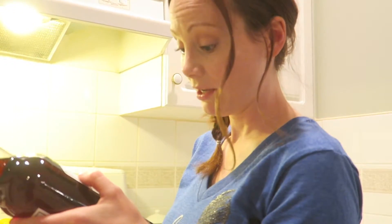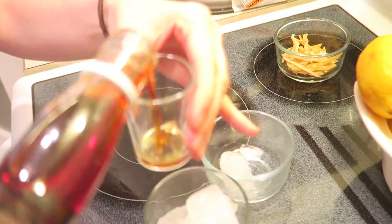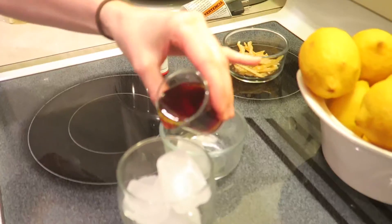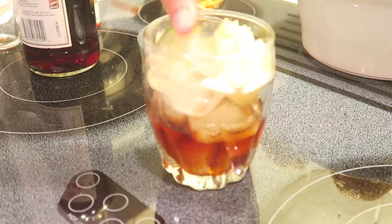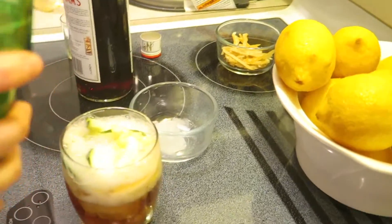One measure Pimm's with ice, lemon, tea bar. It tastes lemony and kind of like tea, like iced tea, and it's quite nice.